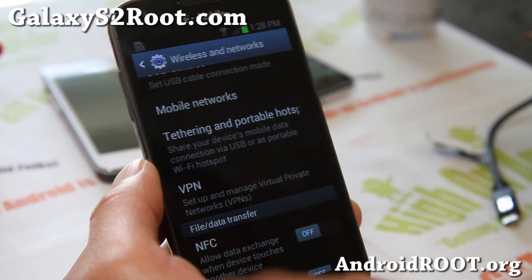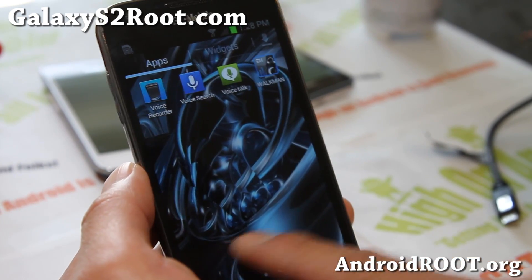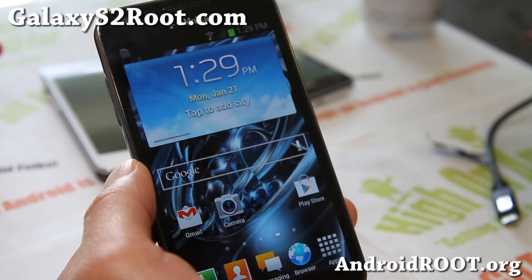Tethering and portable hotspot tethering provisions have been removed but it should be working just fine, and you can expect some faster network speeds on this ROM as it's not based off T-Mobile.